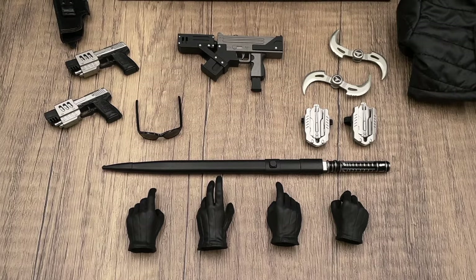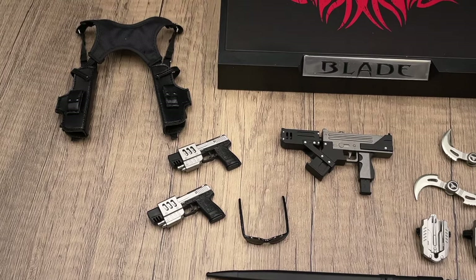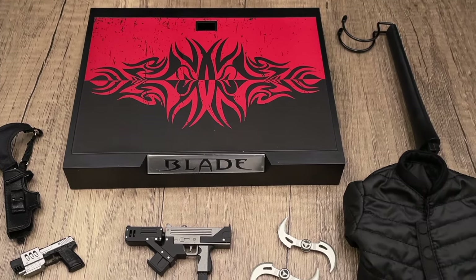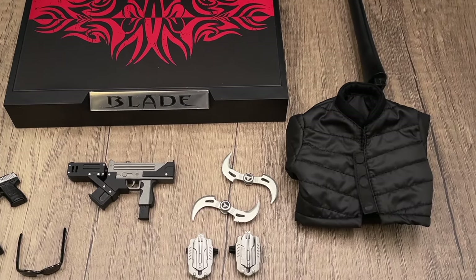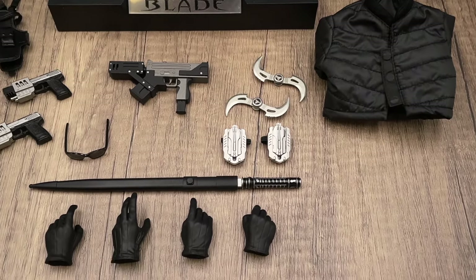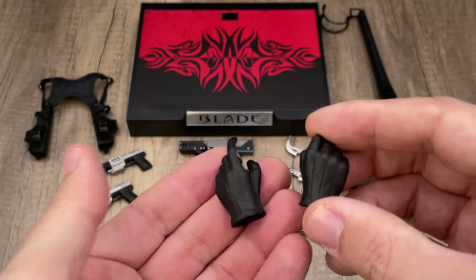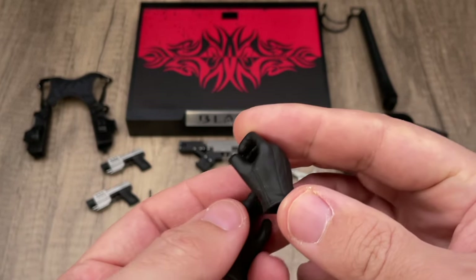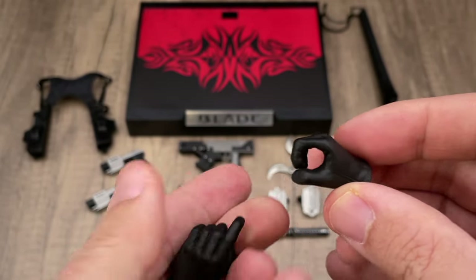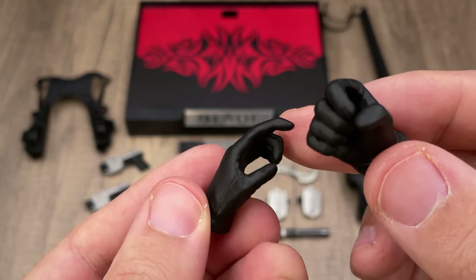Here we have all the accessories that our Blade comes with. It looks like most of these accessories are the same that Hot Toys did back in 2010. We have four extra pairs of gloved black hands — well painted, not rough at all. I do like the clean paint they applied, and you have hands for use with all the accessories.